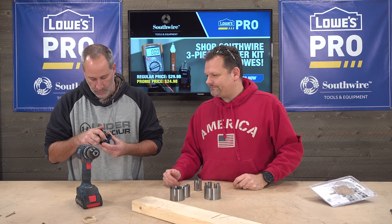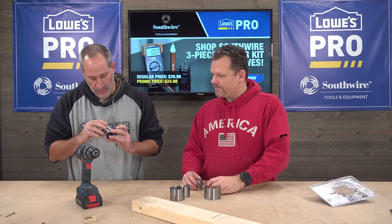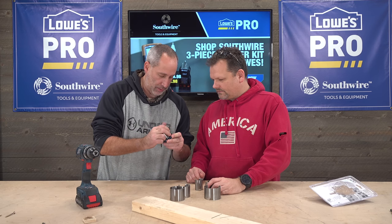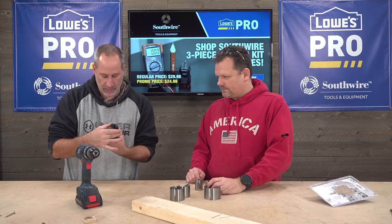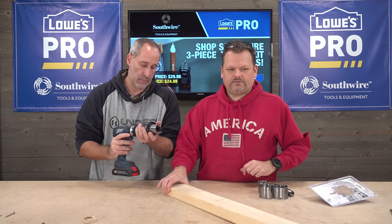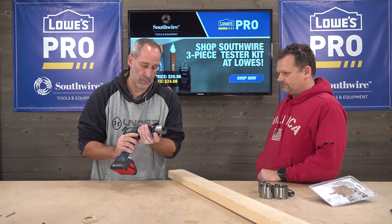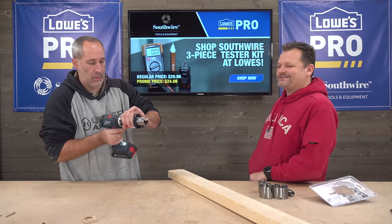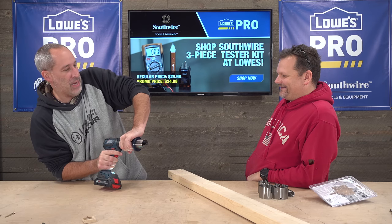We even have a Bosch drill here today. It's interesting — lining it up, just take a look at it. It lines up and you can get it in there and twist it on, but it does take a little bit. So let's see if you're at home. Eric's team Bosch today. Well, that's the only Bosch battery we have right now. Go ahead, give it a shot.